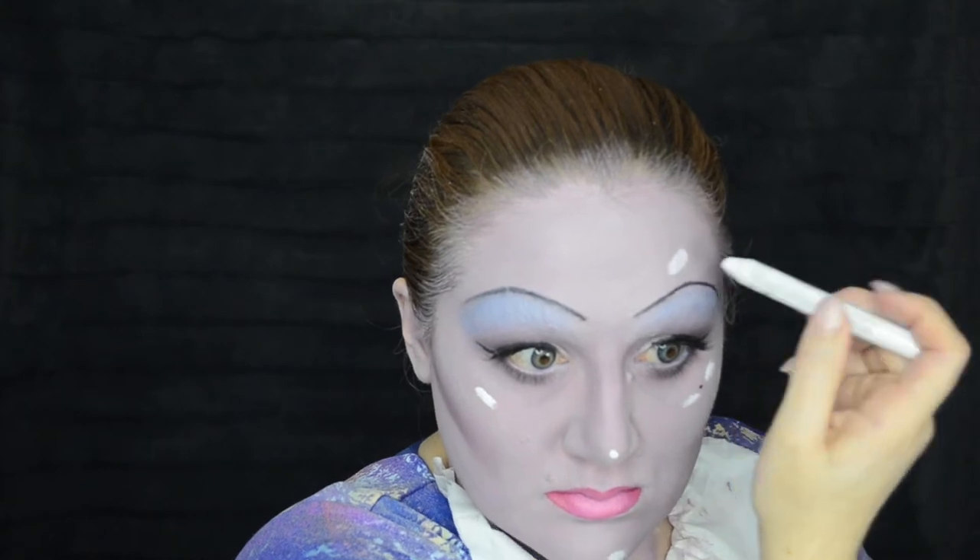I'm dabbing on the center of my lips some of the white cream color from the Flash palette to lighten up the pink shade and to make the lips look a little more full. This part was fun — I'm drawing on a mole with my eyeliner, and then drawing on my super natural highlight points using that same white eyeliner from NYX, so I can look very artificial and plastic. It reminds me of doing like the pop art makeup, or any kind of makeup where you're replicating a two-dimensional drawing. I think it's really fun.